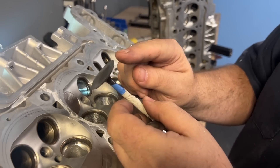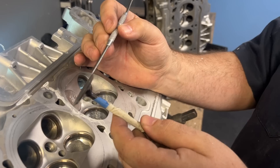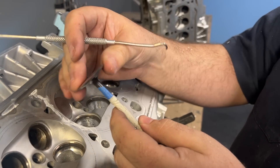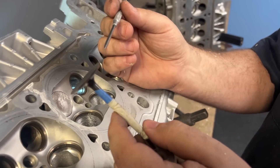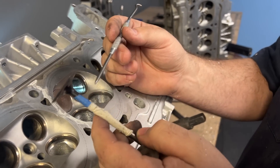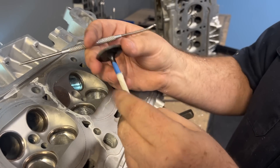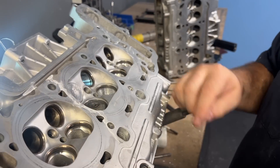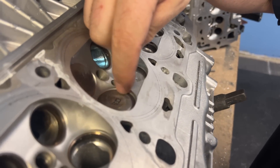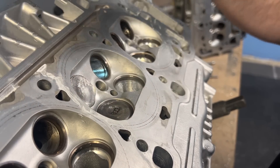Let me show you the chamber. To do the combustion chamber, we need to put in these valves. You can see the margin on top of the valve is razor sharp — you can actually cut yourself on it. These are just tools. I know people always ask if you're going to reuse that valve — no, this is just a valve I have that fits in here to cover the valve seat, so that when we are porting it doesn't hit the seat. We're just protecting it.